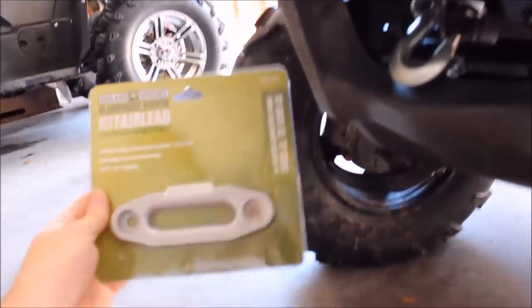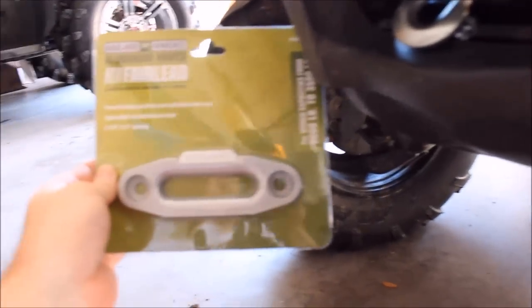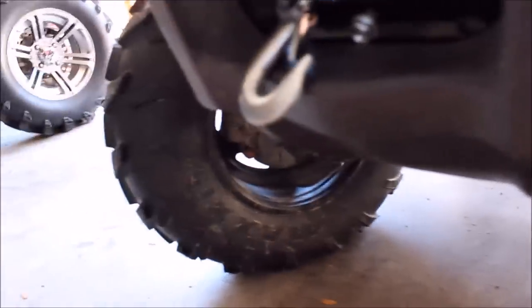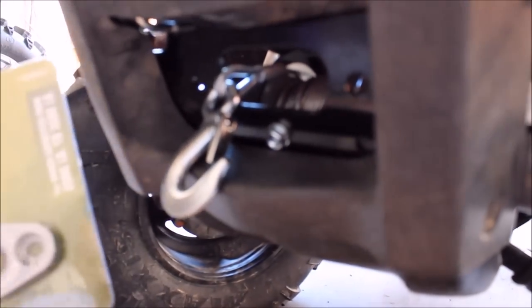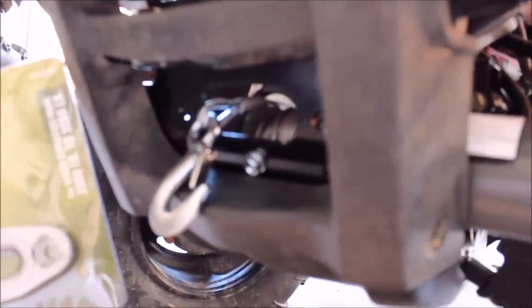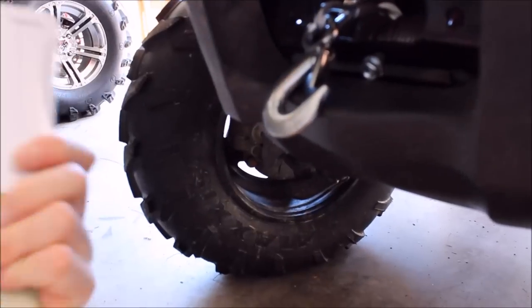One of the things I found at Harbor Freight was this fairlead that's going to match the holes to the KFI mount a little better. It doesn't have the rollers unfortunately — it's really designed for a synthetic rope where I've still got the steel. But I'm going to go ahead and give it a try because I hate to drill a hole weakening this mount, and if I have to replace the winch anyway down the road and go with a better quality winch, I don't want to have screwed up the plate — and it did cost $40. So we're going to mount this aluminum fairlead, which was $17 at Harbor Freight Tools.